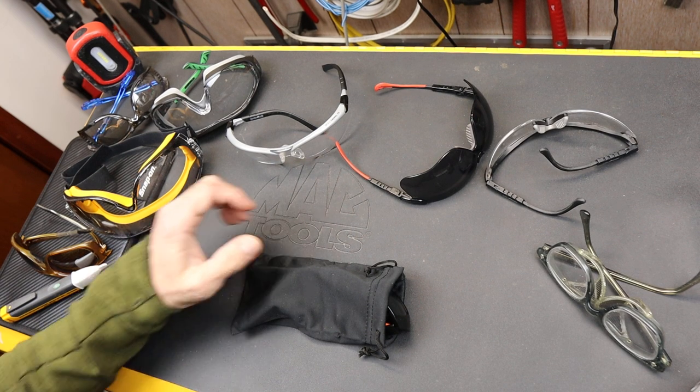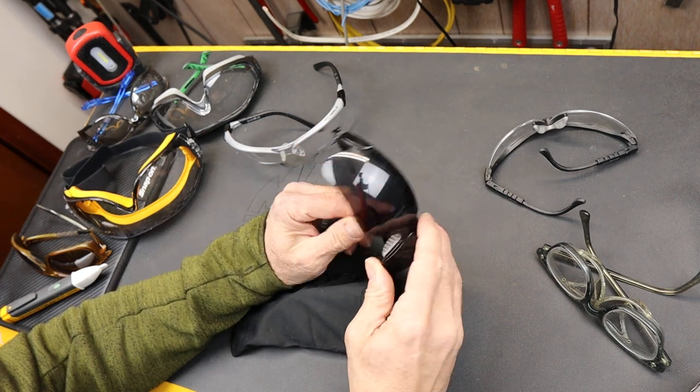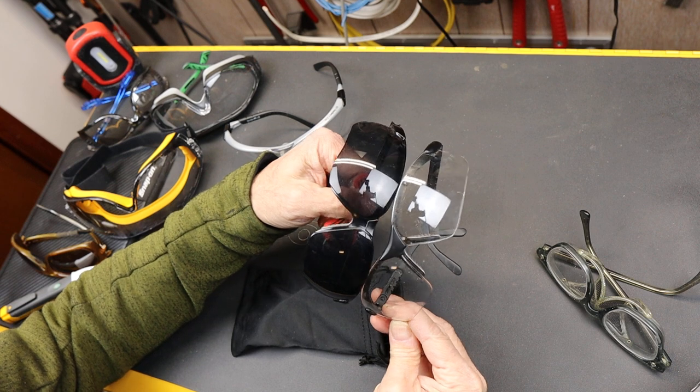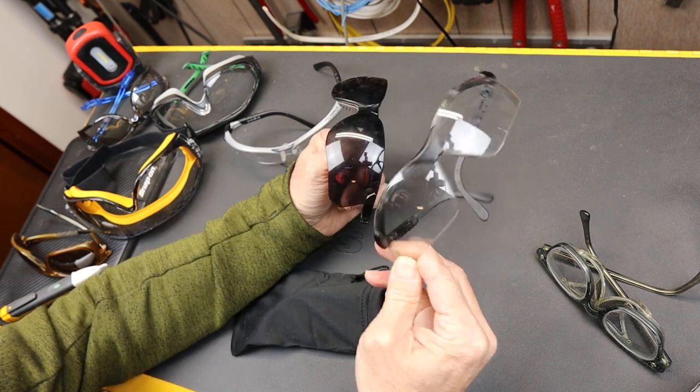Howdy folks, Doc here with Last Best Tool. In my never-ending pursuit of quality safety glasses that fit a niche, I decided I was looking for something that had some light reduction like sunglasses.